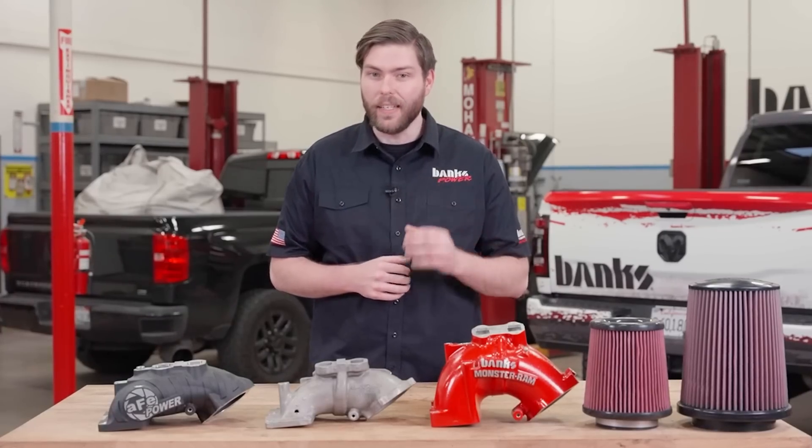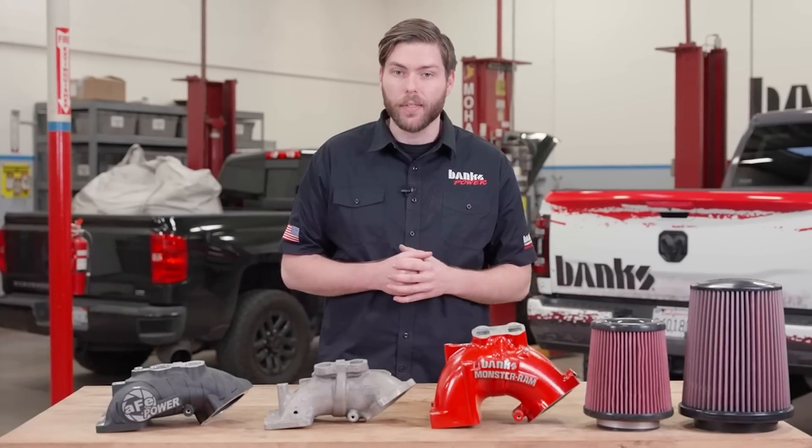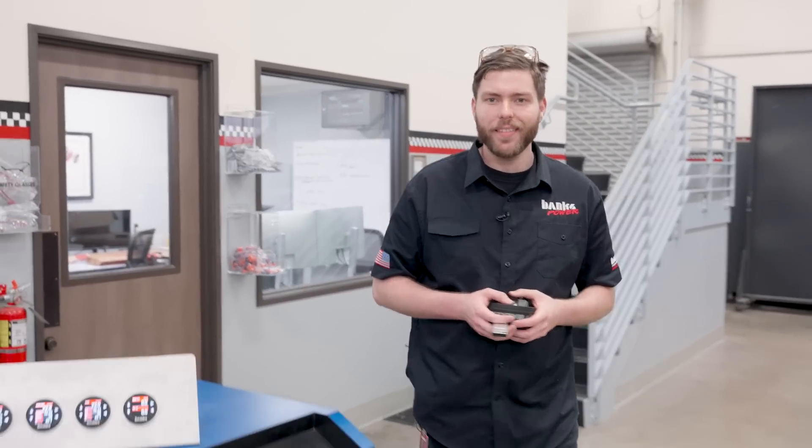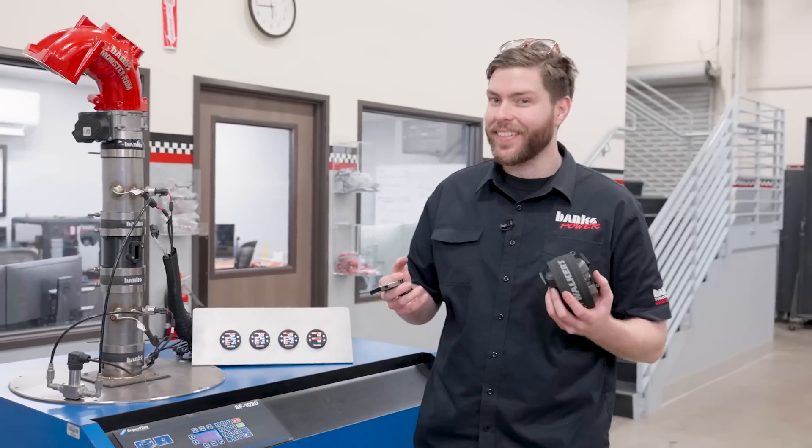With our setup, we can directly see how air flows through our components, stock components, and competitor components to make sure that our test conditions are comparable every single time. We hope you guys enjoyed watching this video. Stay tuned for the next one because it might upset some people!